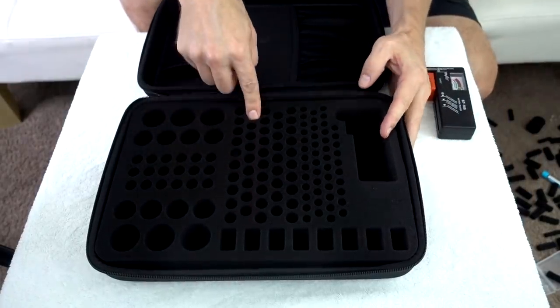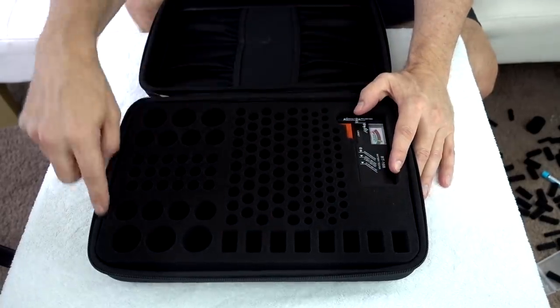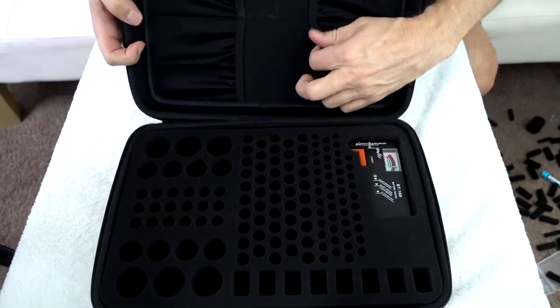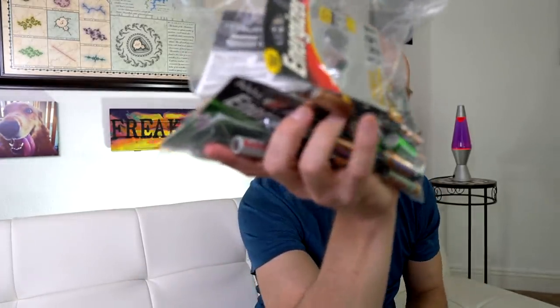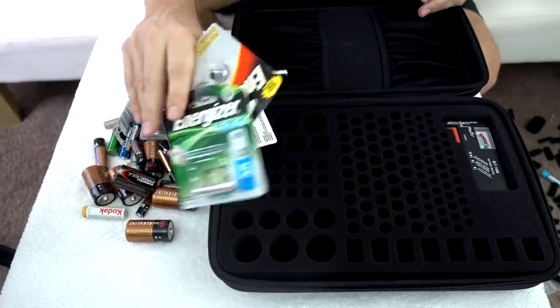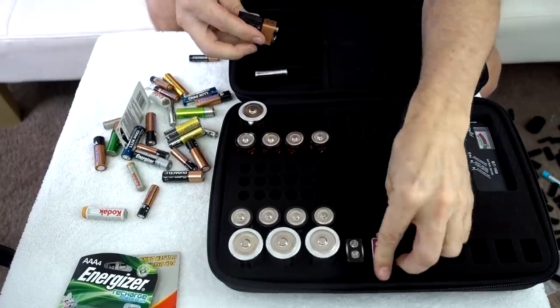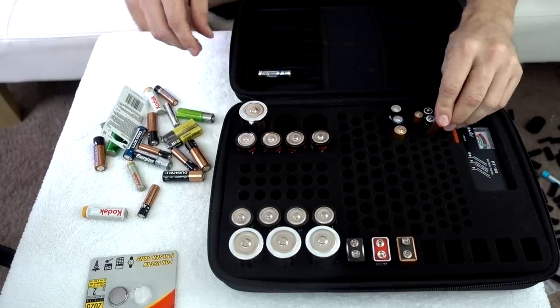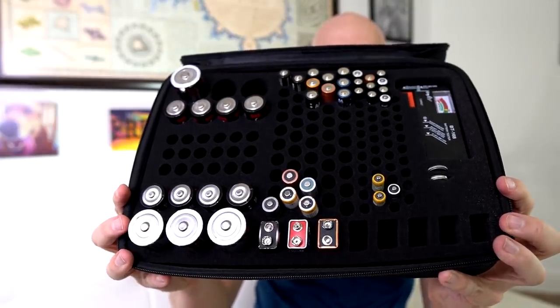It holds 66 AA batteries, 48 AAA batteries, the included battery tester, 8 9V, 6 D-cell, and 8 C batteries, plus there's room in a pouch as well. If you're like me, you've probably got a drawer full of batteries laying around the house — this is how I keep my batteries organized: I don't. Let's see if this organizer will help. All the batteries are in there now, I've got plenty of room left and it's much more organized than that bag was.